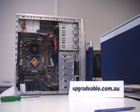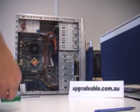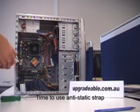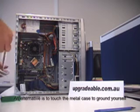This is the stage of the installation where you should attach your anti-static strap. If you don't have an anti-static strap, you can touch the metal case to ground yourself.